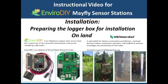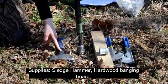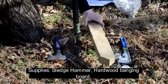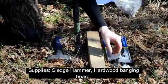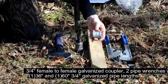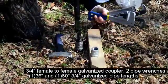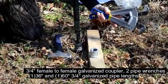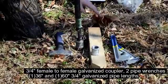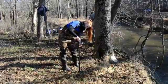In this video we are preparing to install the logger box on land. The tools necessary for this installation are your sledgehammer, your hardwood banging board, a three-quarter inch female to female galvanized coupler, two pipe wrenches, one 36 inch and one 60 inch three-quarter inch galvanized pipe lengths.